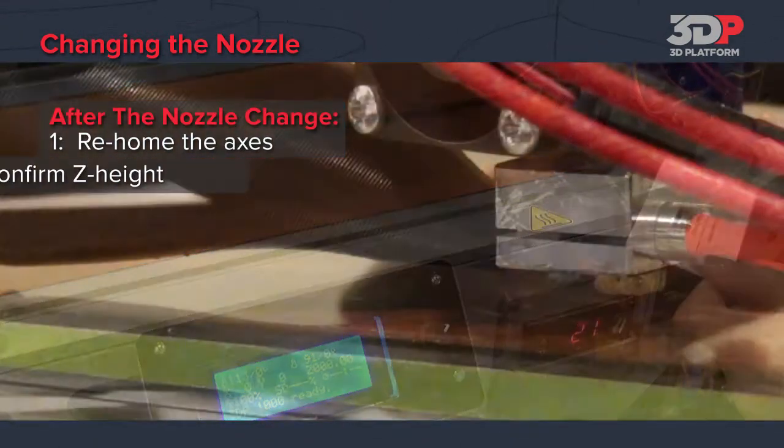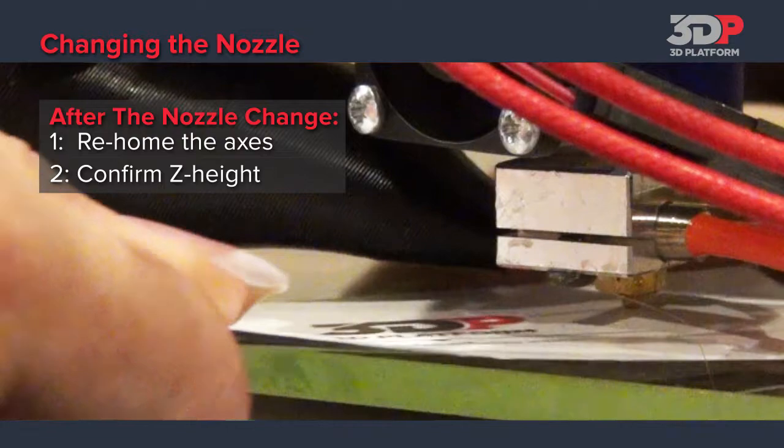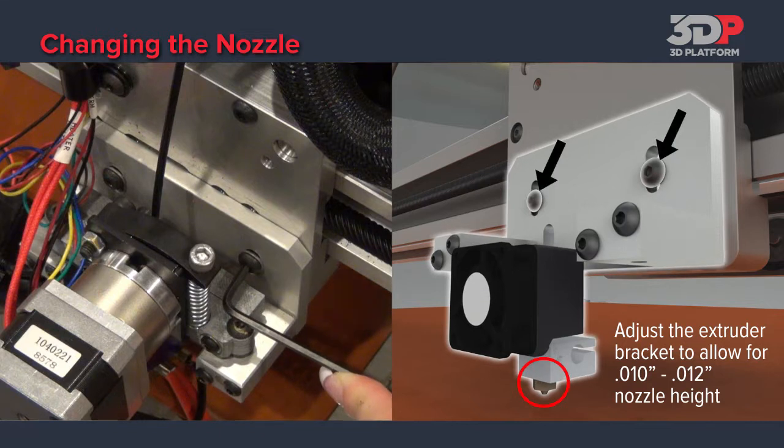Each time you change a nozzle, it's a good idea to confirm the Z-height of the extruder. Using a business card, verify a snug fit between the nozzle and the glass. If the Z-height is too high or too low, manually adjust the extruder bracket using a 3mm Allen wrench.